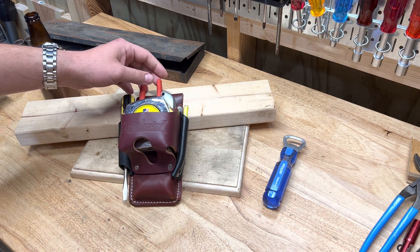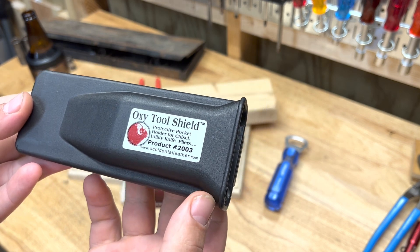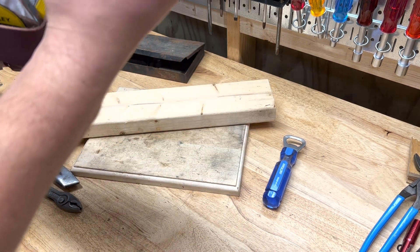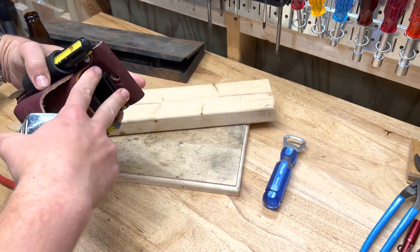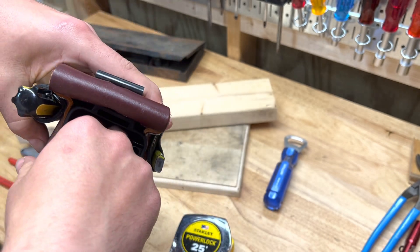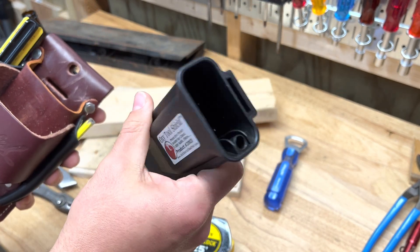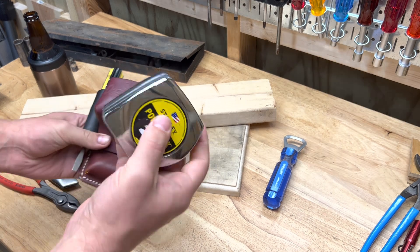I'll show kind of what I keep in here. It came with this tool shield that goes inside, but I just don't use it. With my tape measure in there especially, it makes it so the tape measure doesn't want to fit as well. The tool shield is cool though — it has a spot for a pencil, a chisel, or a fixed blade utility knife. It's a good little thing to put something sharp in, but I don't use it.